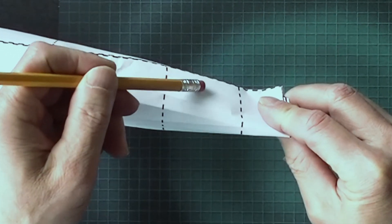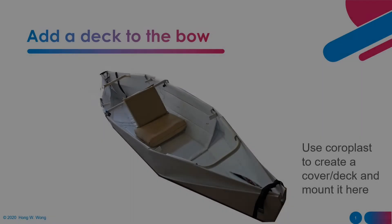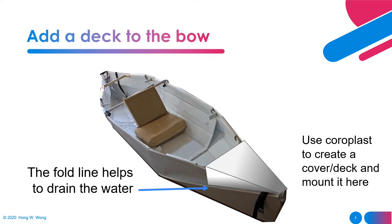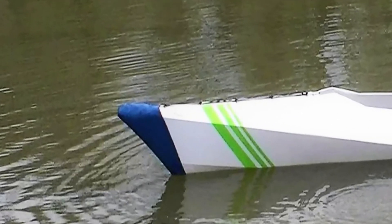My plan is only a reference and you should try to modify it to meet your needs. Someone mentioned that Gen 12 doesn't have a deck, but it is possible to add a deck onto the current design if there is such a need. It would be good to make a cover in the front, like this example, to prevent water from splashing into the boat.